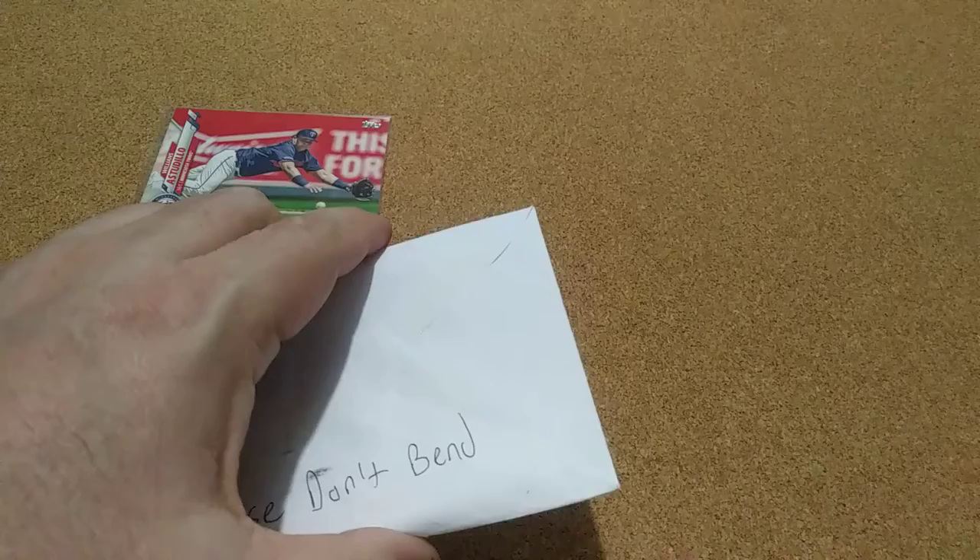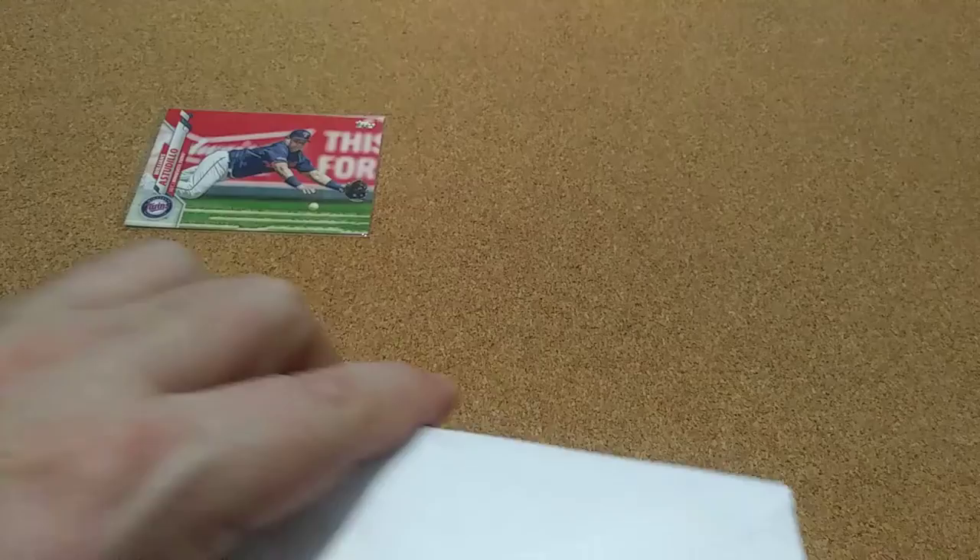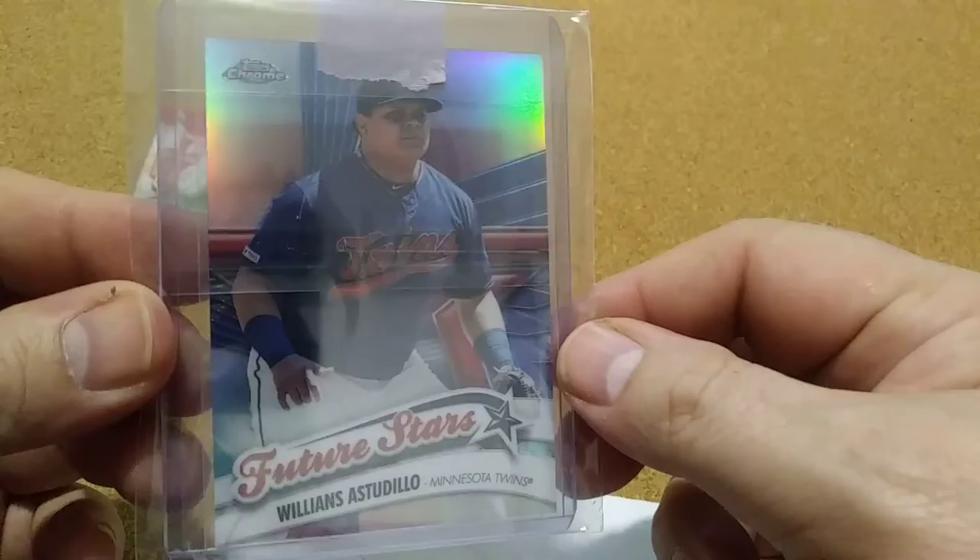I had another one. These here, I think I paid less than the price of a stamp for these. I got two of these, and on this particular one they put two stamps on it. I don't know how some of these eBay sellers make it. That's a pretty nice one right there. Future Stars — that's this year's. That's pretty nice, I like that one.